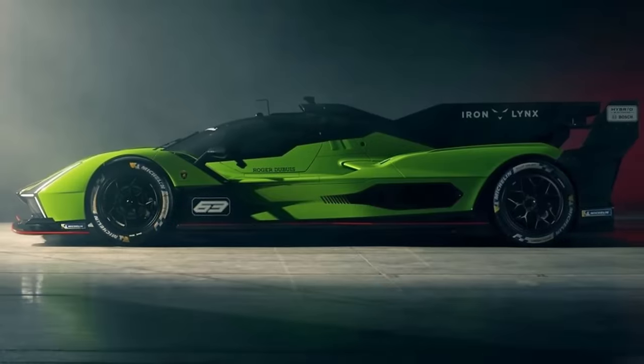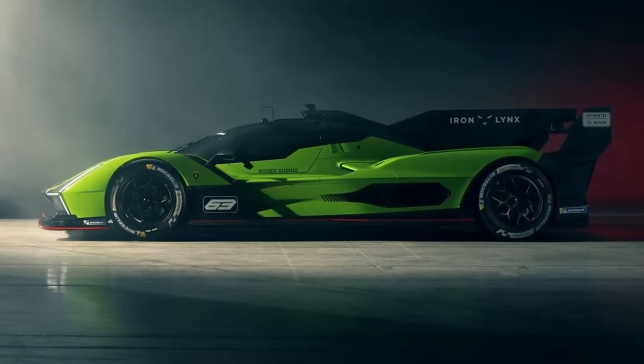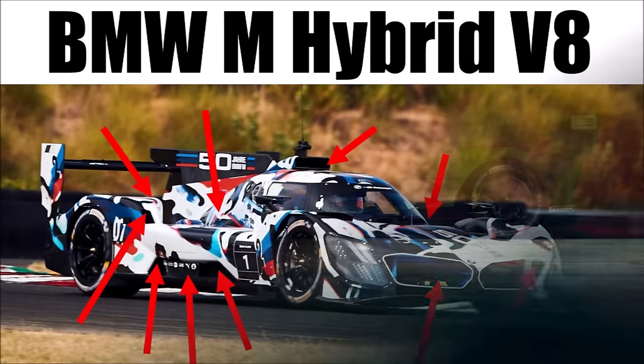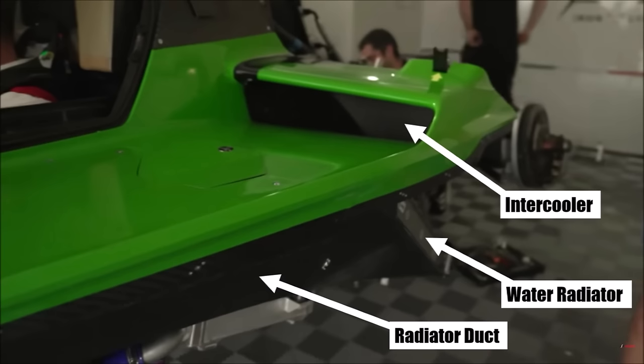The Lamborghini uses air-to-air intercoolers, just like Porsche and BMW, so it ended up with the same problem — how to package water radiators and intercoolers in the side pod. Check out my BMW video to see how they solved that. Lamborghini positioned both above each other, but the intercoolers have a separate inlet. Unfortunately, this inlet sits on top of the bodywork and also collects lots of boundary layer because the flow was in contact with the wall for a very long distance already.